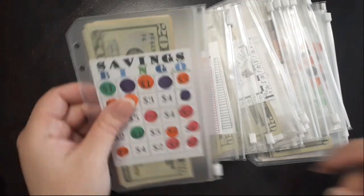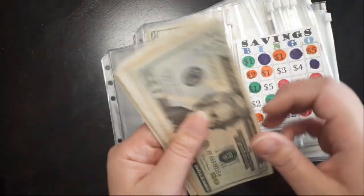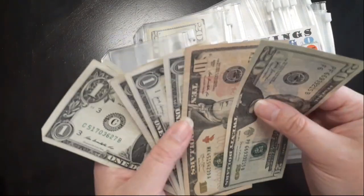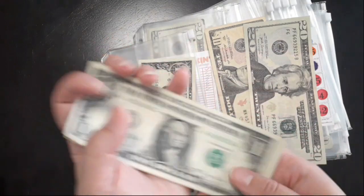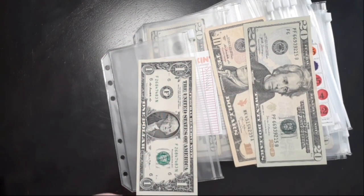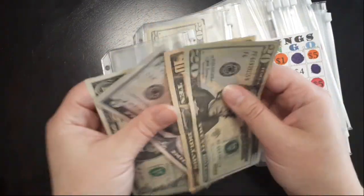Alright, for our next one - Savings Bingo Junior - same thing, we'll see if we could condense any of these bills and swap them out. One, two, three, four, five - we'll add a five and we can't do anything else.